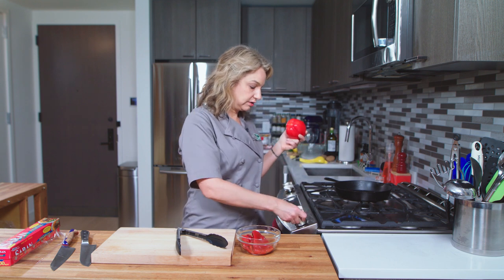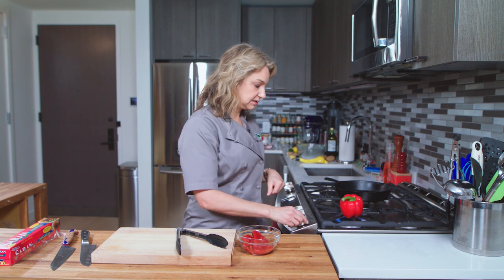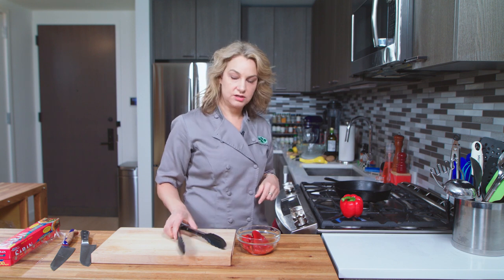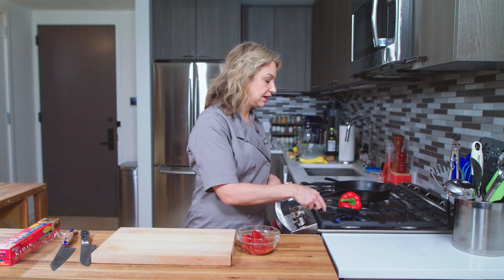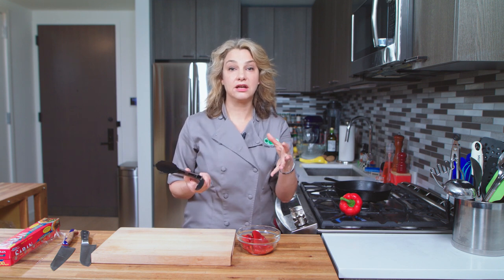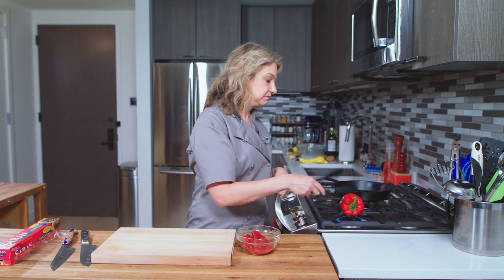We're going to turn the burner on and I'm going to put the pepper right on there. It's over high heat and over the next few minutes we're going to use our tongs and we're going to turn it around.